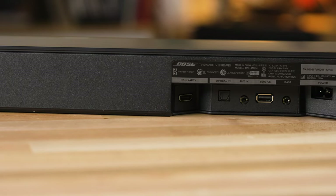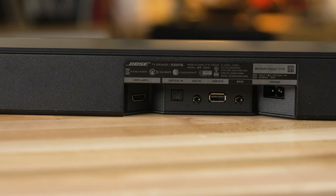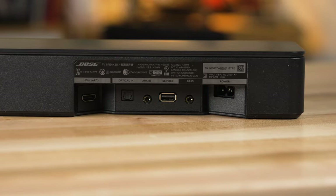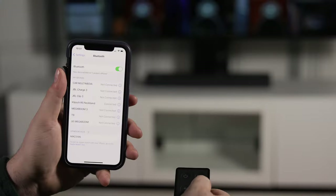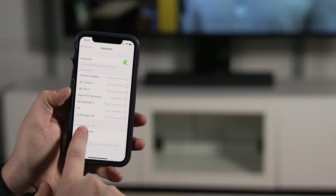You have other options, though. If your TV doesn't have HDMI with audio return channel, you can use the optical digital input on the back of the Bose TV speaker. It also has an auxiliary input, so you can plug in another device like a portable music player, and of course you can go Bluetooth and wirelessly stream music from your phone, your tablet, or your computer directly to the Bose TV speaker.